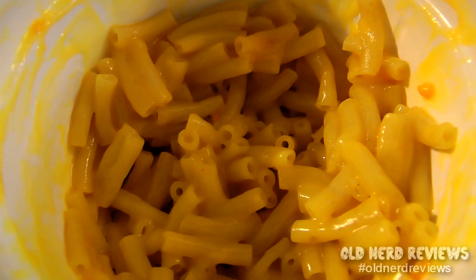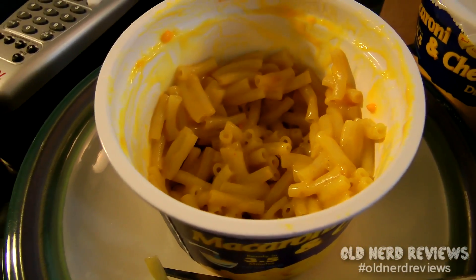Three and a half minutes later, and this is what we came up with. As you can see, it's not real yellow the way macaroni and cheese generally is — it's kind of a calmer version. The smell is kind of like the color, very calm, not overly pungent. It looks good. The water that you put in — there's not a lot of excess water. The cheese sauce soaks that up, and the macaroni seems to be fairly tender.